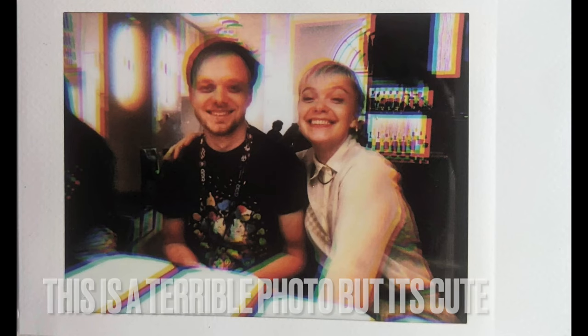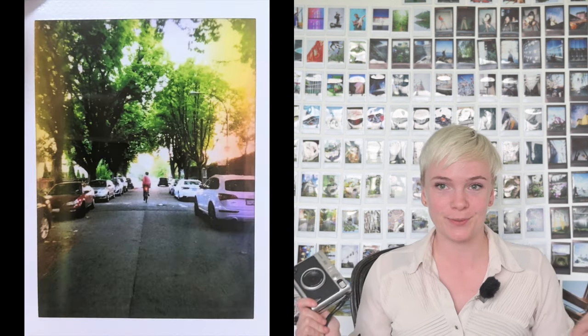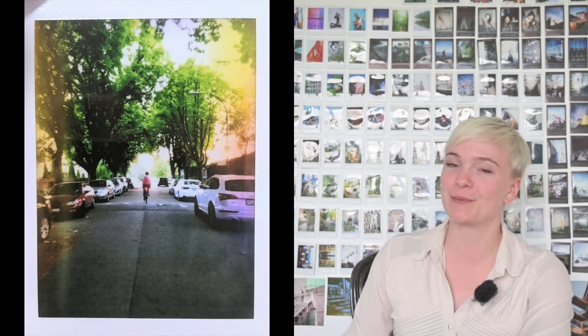Other modes I haven't played with much are fisheye and vignette — I think both would look really cool with the black frame film I've got on order. As for the rest, I've gotten some enjoyment out of color shift, soft focus, and light leak. Color shift creates a chromatic aberration effect that's neat for otherwise simple images. Soft focus creates a really nice dreamy portrait look. And light leak is your classic Instagram-filtered light leak, which I get a kick out of.